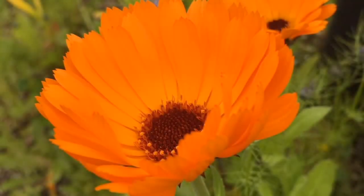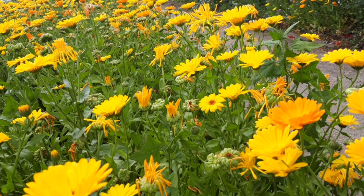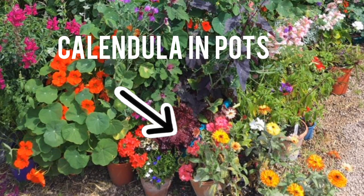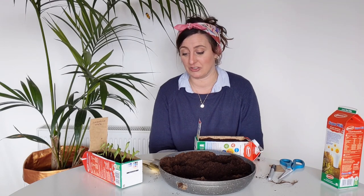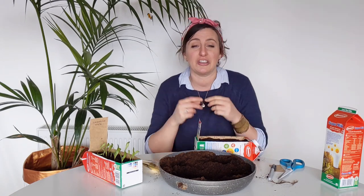They're really lovely flowers — they're happy colors, they're sunny and bright, and so they look great in any garden. Another great thing about them is they do really well in containers, so even if you only have a balcony or a windowsill you can give these ones a go. They're sometimes called pot marigolds, which is another name for them.